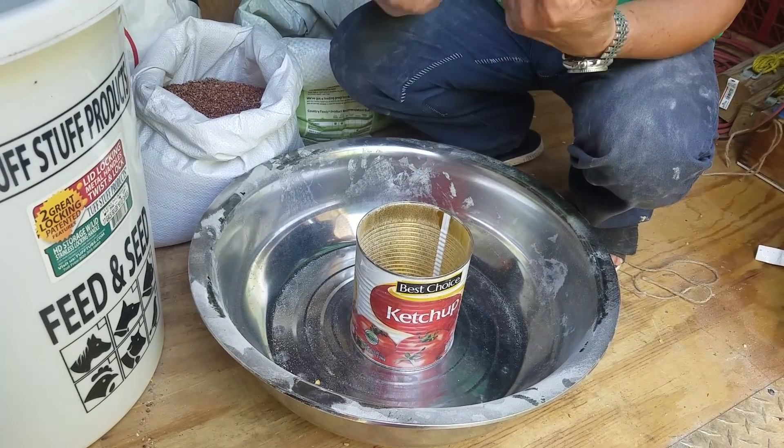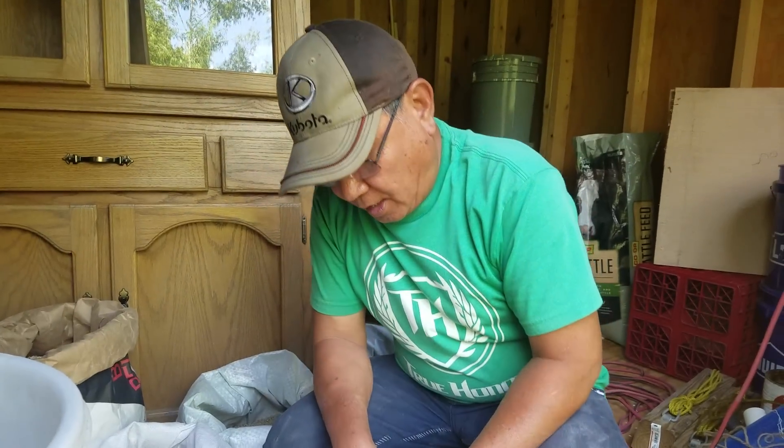This is the way I make my own animal feeds. This is for pigs — for chickens it's a little bit different, and for other animals too. Every pig feed I make is different. For now, this is just for my pigs.